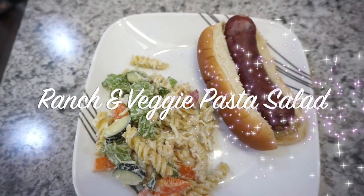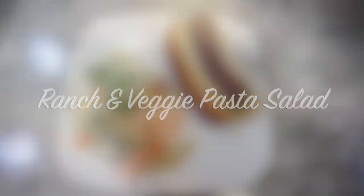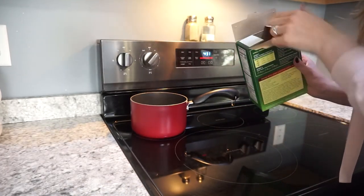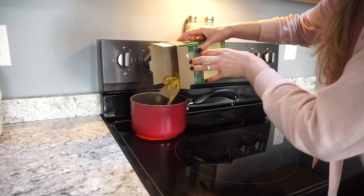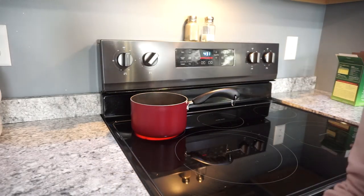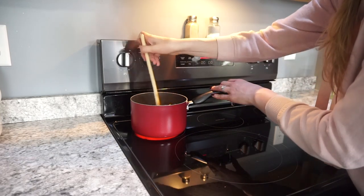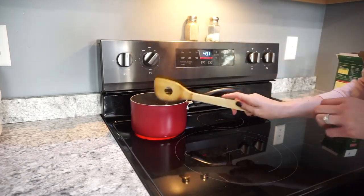Next up, I am making a ranch and veggie pasta salad. This was super easy, had tons of veggies, and it was really delicious. I'm starting off by boiling part of a box of rotini noodles — I cooked up about half of them. I salted the water and got those cooked up to al dente.